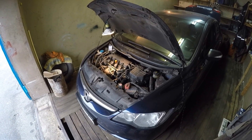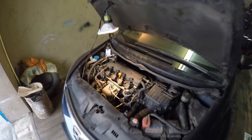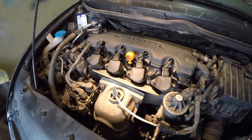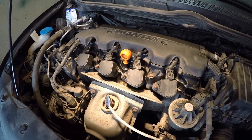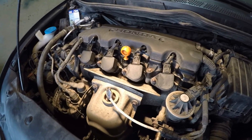In this video I am going to show you valve clearances adjustment for a Honda R-Series engines according to service and repair manual. This is an 8th generation Honda Civic with 1.8L engine, but this step-by-step guide is also suitable for other Honda models listed below the video.